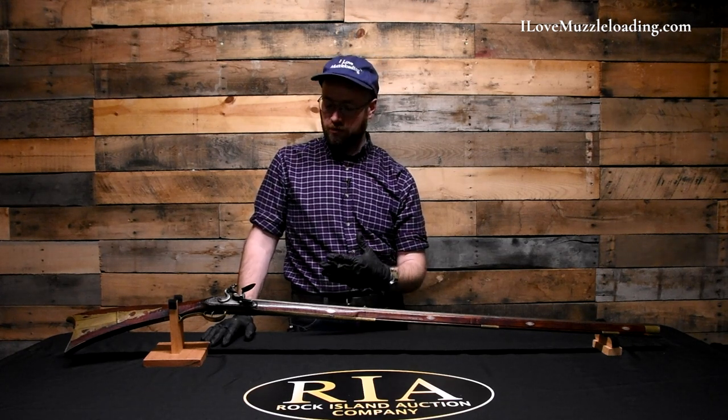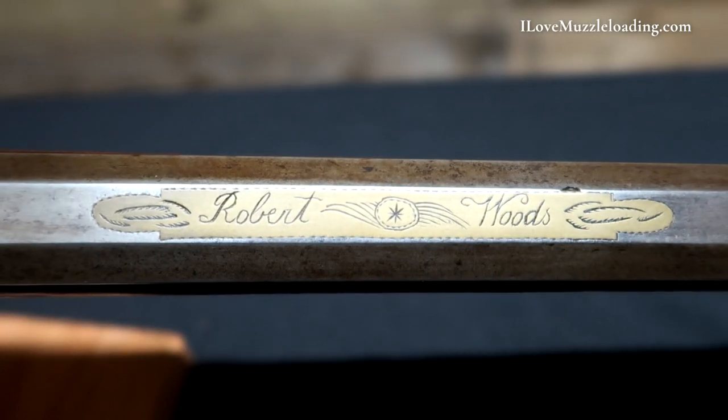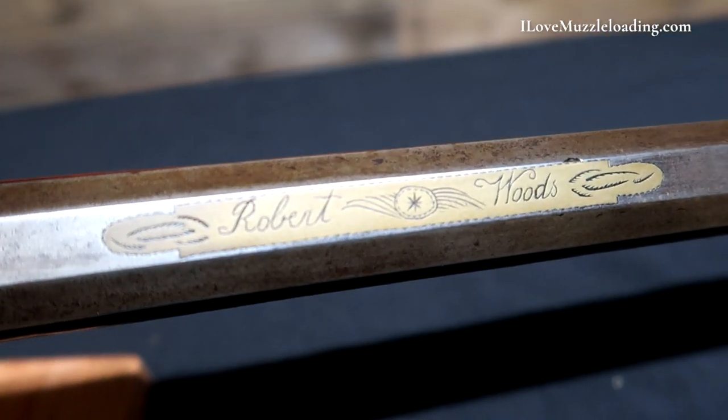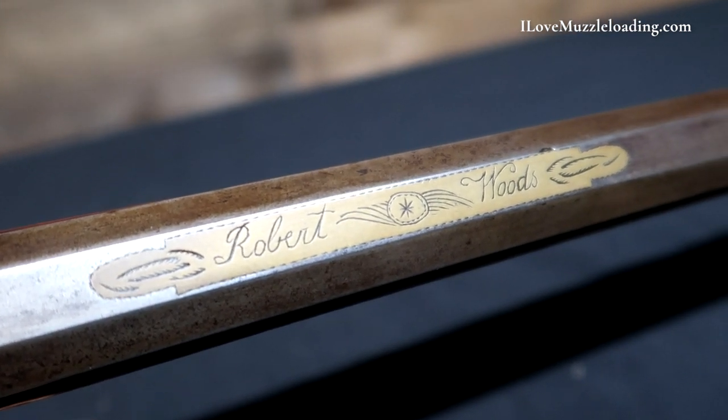The really big distinction we're citing for this not being a Hawk rifle is this nameplate engraved on the barrel — typically where the maker or builder would sign their rifle. We have a brass inlaid plate here with the name Robert Woods. At the front and rear of the name, we have some nice grass-like finials, a simple dot border running along the brass plate, and two wing motifs surrounding a circle and a star, all within the same plate.